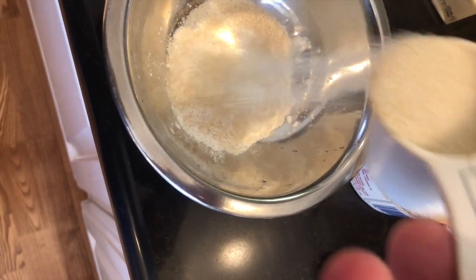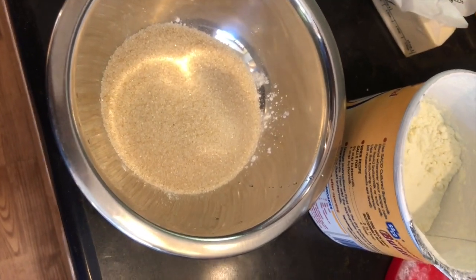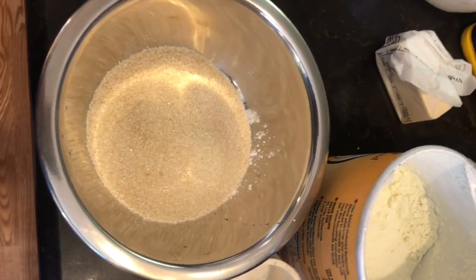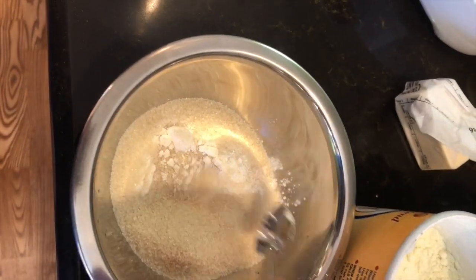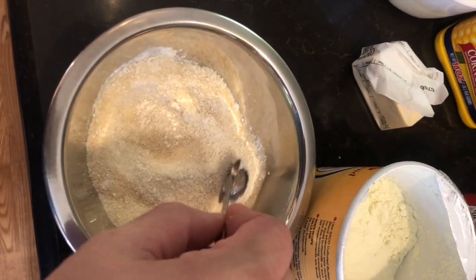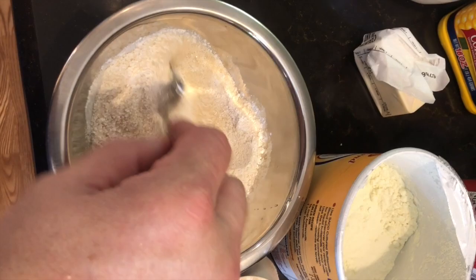I've got two cups of blueberries in the bottom of a sprayed nine by nine Corningware dish — you can use a regular pan, that's all up to you. I'm taking two-thirds cup of sugar with one tablespoon of cornstarch and a tablespoon of flour, mixing that all together, and we're going to sprinkle it over the top of the blueberries.